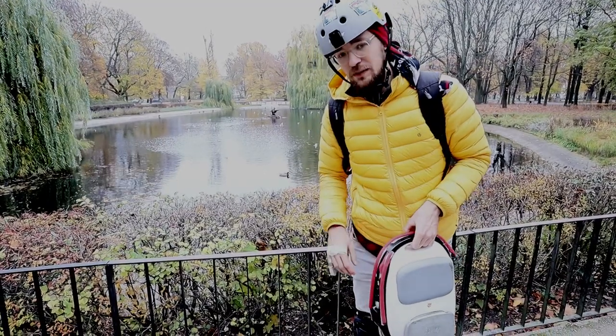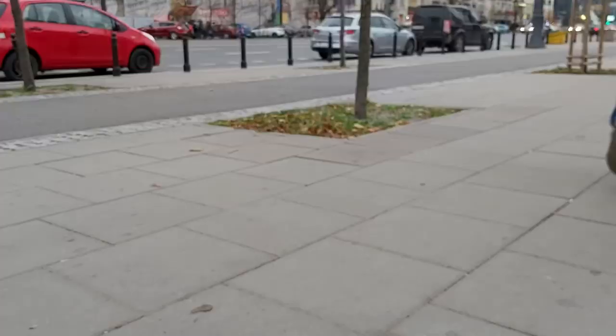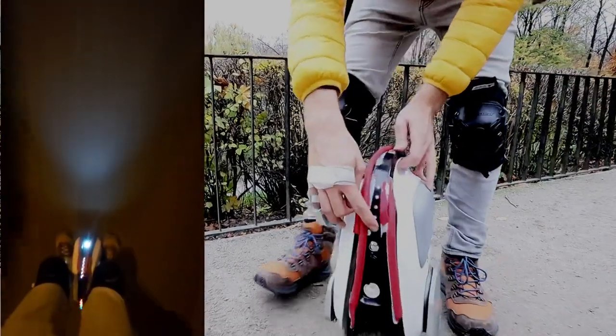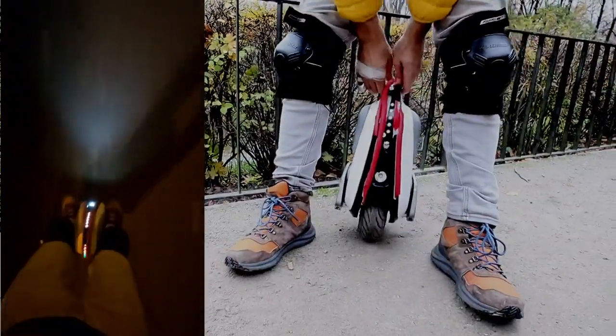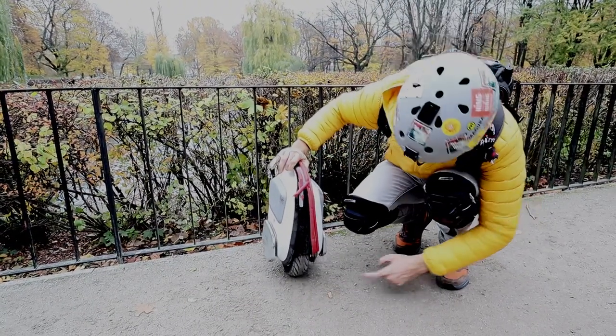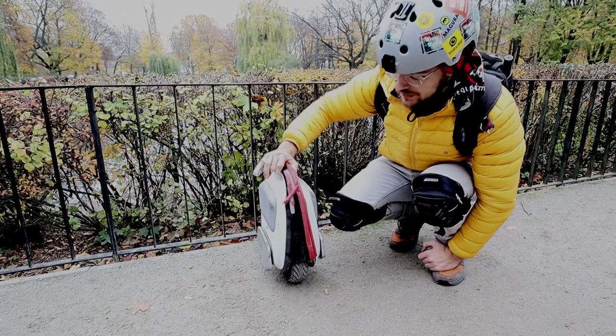It also has RGB lighting strips around the wheel so you're visible at night. The solution is really nice: you have bars at the front for the battery indicator, and the rest is RGB lighting that goes across the whole wheel — really nice. And here you can see the super thick three-inch tire.